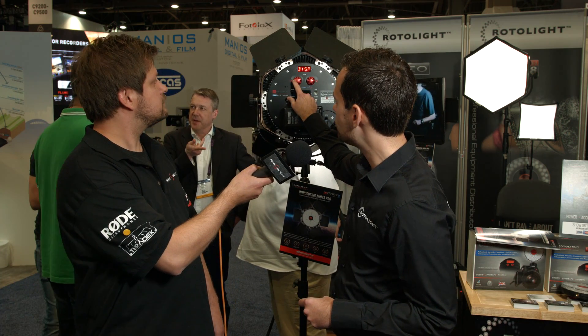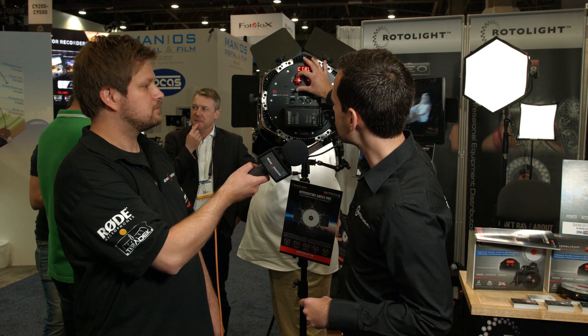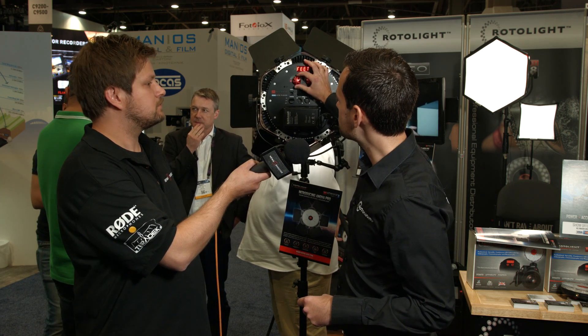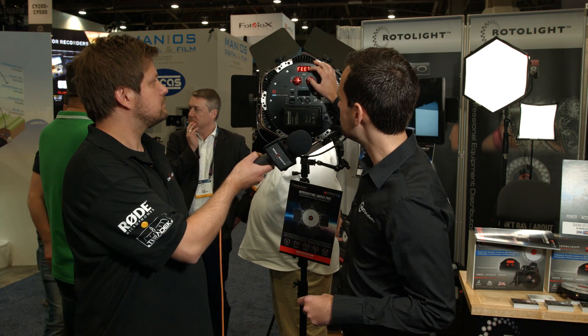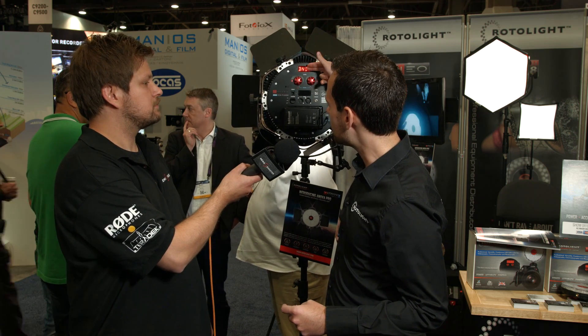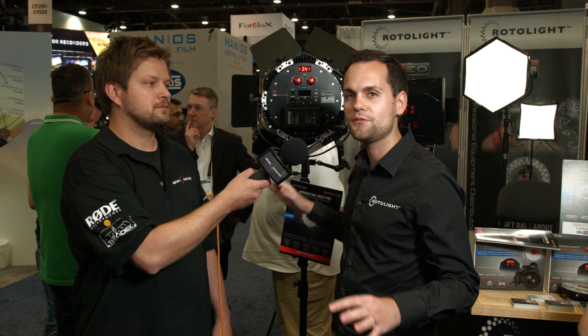We also have a unique ability called true aperture dimming — you can actually tell this light your camera ISO, your shutter speed, and how far the subject is, and it calculates your f-stop for you. It's the first time that's ever been done and it eliminates the need to meter. If you're doing an interview we also have something called designer fade, so you can program in a fade over a number of seconds and the light will fade down to finish for you.